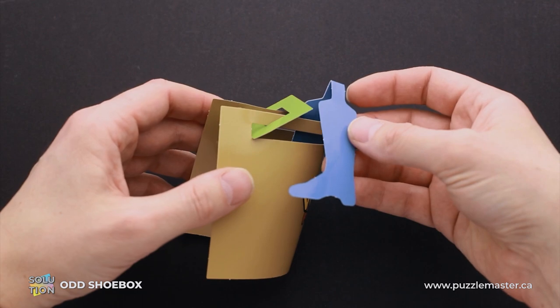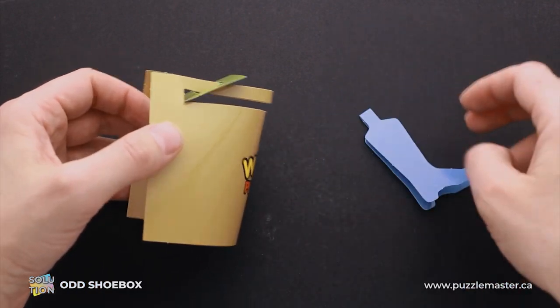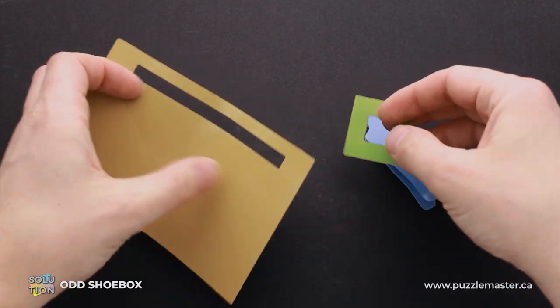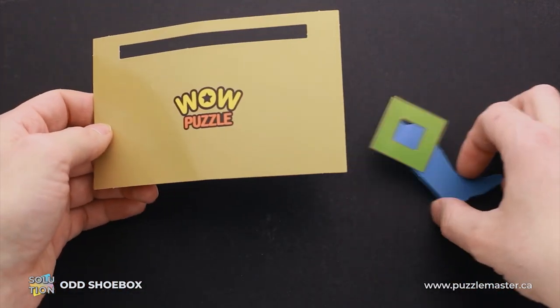And once you're able to do it, you can easily remove the shoe. And then you can even remove the green square and the puzzle is solved.